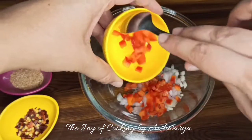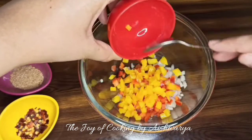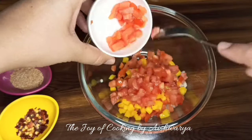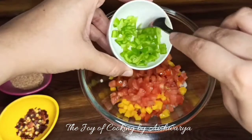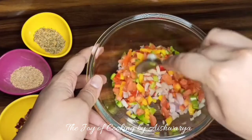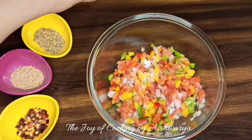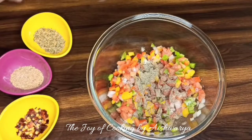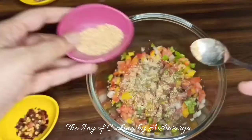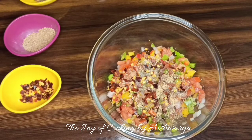We also need chili flakes, salt, and black pepper powder. First, in a mixing bowl I'll take 1 tablespoon of onion, 1 tablespoon of deseeded and finely chopped red capsicum, 1 tablespoon of deseeded and finely chopped yellow capsicum, 1 tablespoon of finely chopped tomatoes, and 1 tablespoon of deseeded and finely chopped green capsicum. Then I'll add salt as per taste, black pepper powder as per taste, about 1 to 1 and a half teaspoon of pizza mix, and about 1 teaspoon of garlic powder — or you may use one freshly grated garlic — and 1 teaspoon of chili flakes or as per taste.